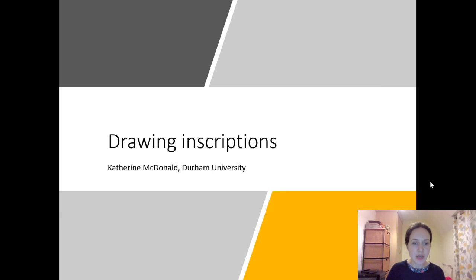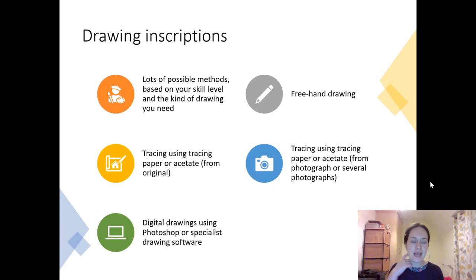Hi everyone. This is another video on some practical epigraphy skills, and in this video I'm going to talk about drawing inscriptions. There are lots of possible methods for drawing inscriptions, and these are based on what you need as the final result but also based on your skill level and your satisfaction with what you produce. There are lots of valid ways of drawing inscriptions — you can try different things out and see what is going to work for you.